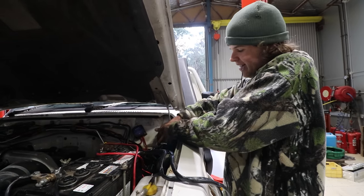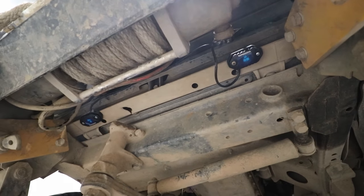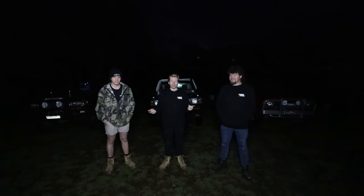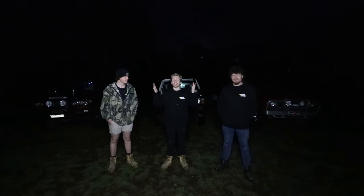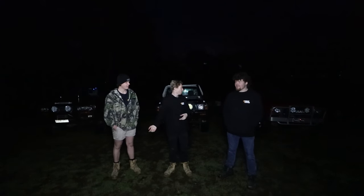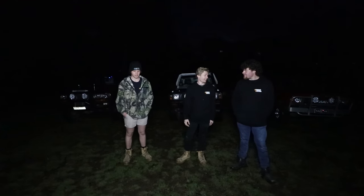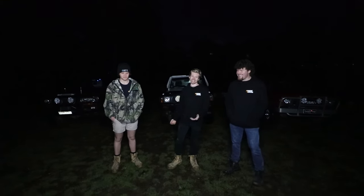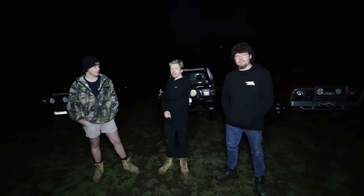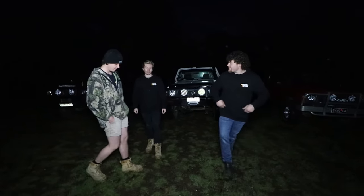We carried on installing the rock lights in very different ways from each other and ended up with three bush doof-ready four-wheel drives. It's been a few weeks now, we've got all the cars here, it's pitch black, and we're going to see how these lights actually look and who ended up with the best setup. We're going to go around each one of the cars, show you how they did it, and at the end have the big bush doof reveal. We'll start with my car first and make our way through the convoy, ending with Dan.